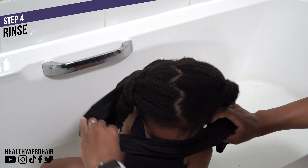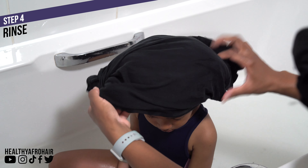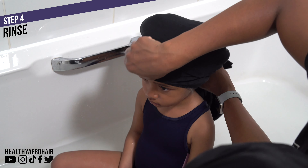I'm using a t-shirt to dry Ava's hair because it's a lot less harsh and more gentle than a towel. I'm just going to blot dry and squeeze out the excess water from her hair and then we'll leave it until I'm ready to moisturize and style.